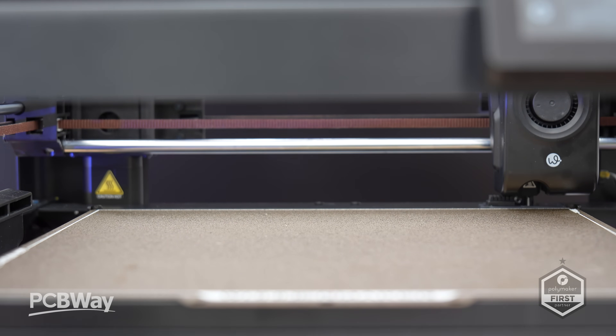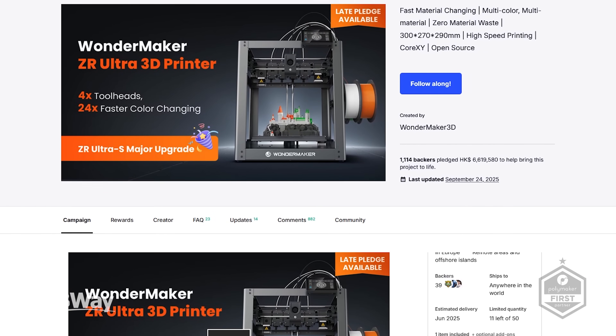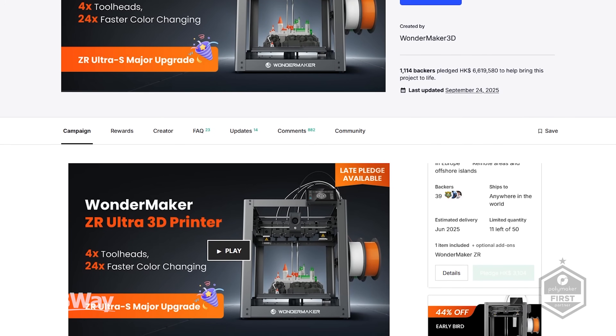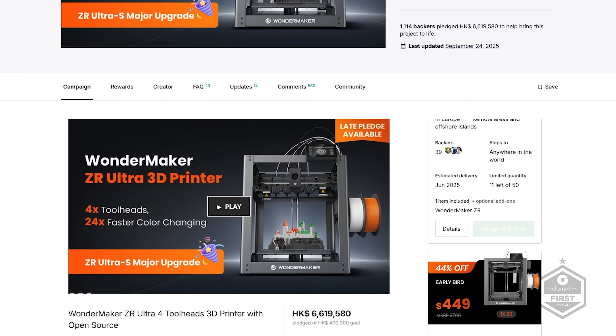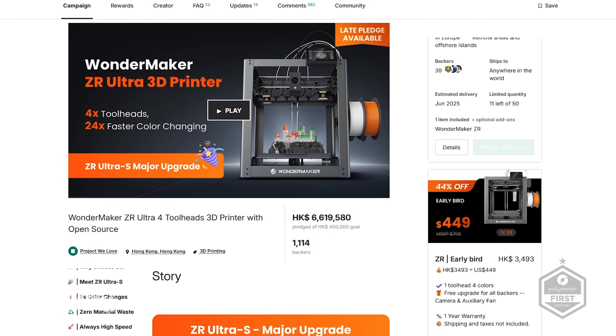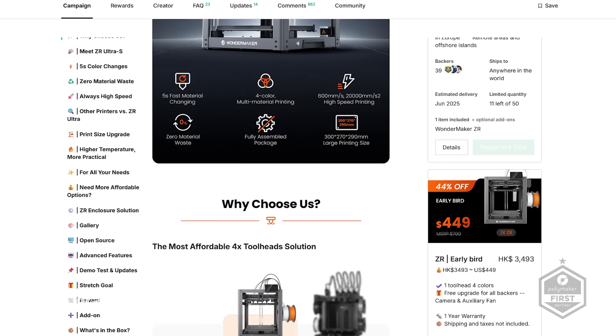So how did we get here? The ZR and ZR Ultra both launched a few months ago on Kickstarter. The ZR's early bird price was $399 where the Ultra came in at $549. The campaign smashed its goals, ended up fully funded with 1,114 backers and raised about $850,000.